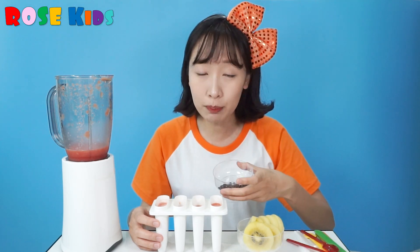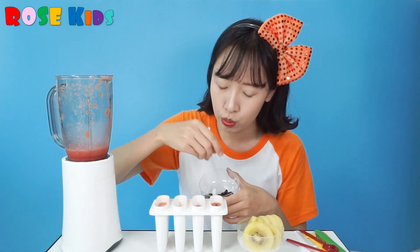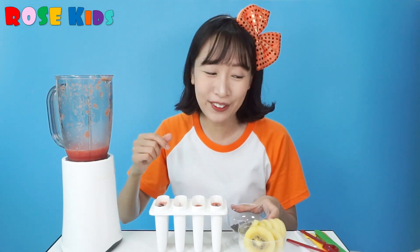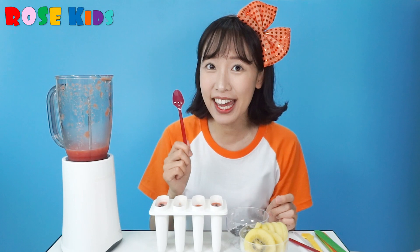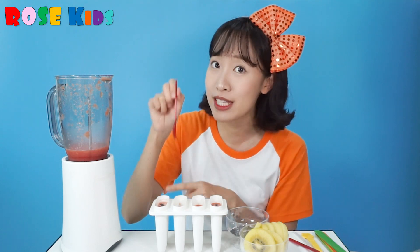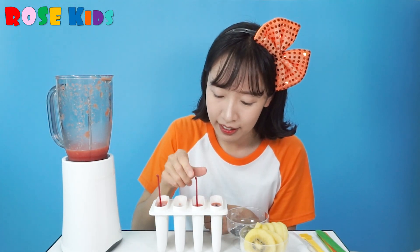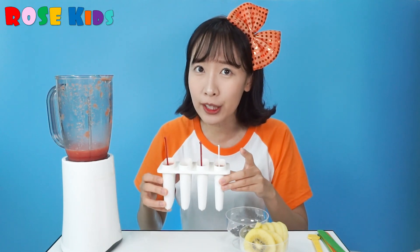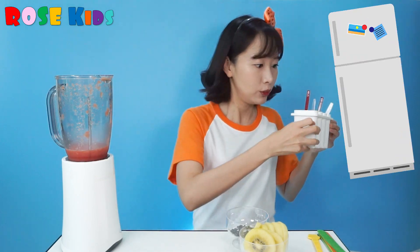I have some chocolate bowl here for the seeds. Today I am going to use this plastic spoon for the ice cream stick. Now I am going to put this watermelon ice cream into the fridge!